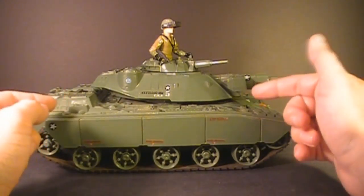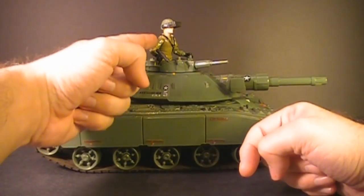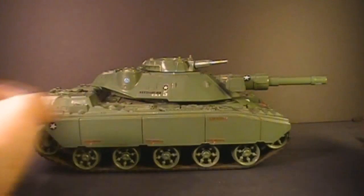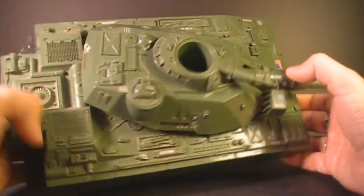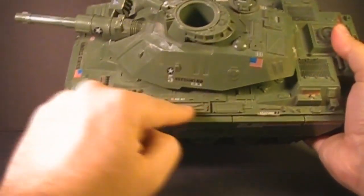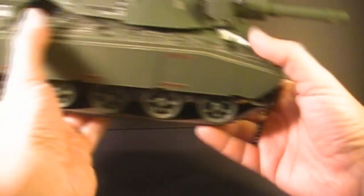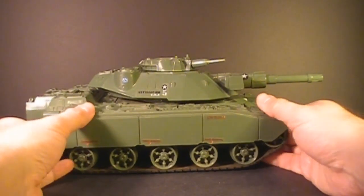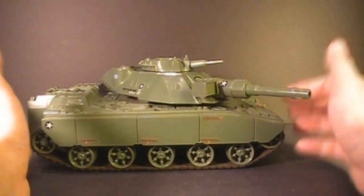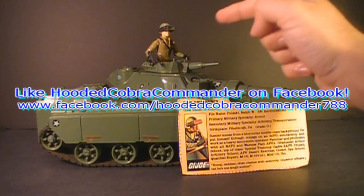Despite those knocks against the MOBAT, it's undeniable that this is a great-looking piece on the display shelf. I like the contrast between the light color on Steeler's uniform and the darker green on the tank. Just look at all this sculpted detail — it's amazing. It looks good for any era. You've got tools on there, an aid kit, some nice stickers. It's a really good-looking tank, and if you just have it on display on a shelf, it looks great. That was my review of the 1982 and 1983 MOBAT tank and its driver Steeler and his file card.